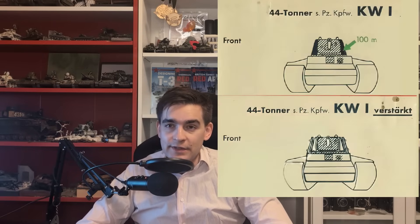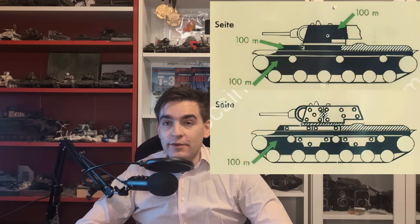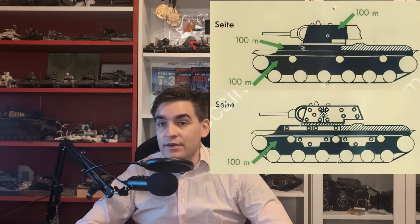So how effective was this armor? The Germans come in handy here, as their penetration guides covered both the original KV-1 and the KV-1 verstärkt (strengthened). The 37mm door-knocker can penetrate the front of a KV-1 without applique armor only with sub-caliber tungsten carbide shot at 100 meters. With applique armor, it can't penetrate at all. Similarly, with this ammunition, the 37mm gun can penetrate the side from 100 meters, but with applique armor, it can't penetrate at all. The applique armor also had some effect against a 50mm gun.